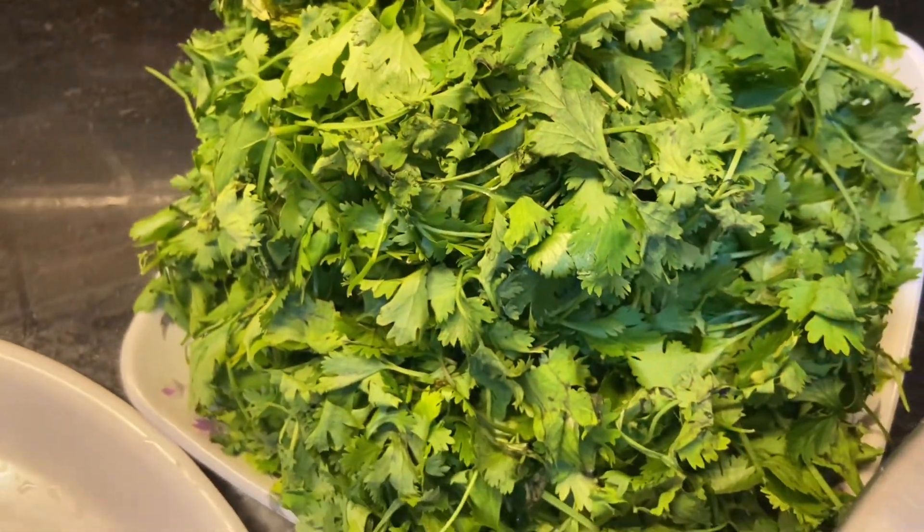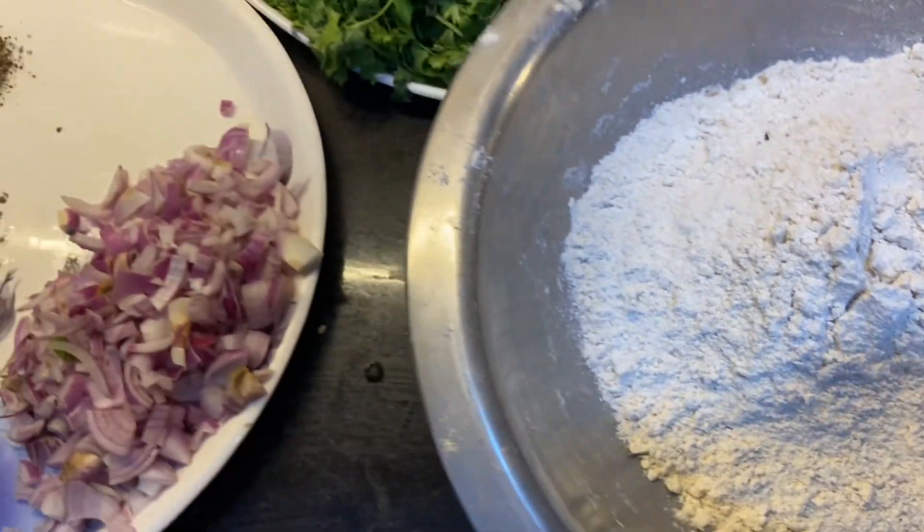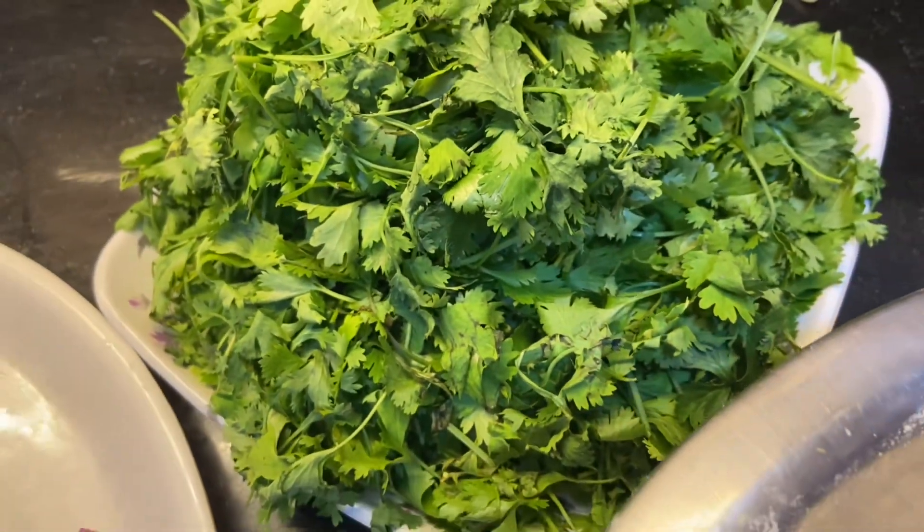Hello friends, welcome to Phaed Pooja Kitchen. Today we are going to make roti.